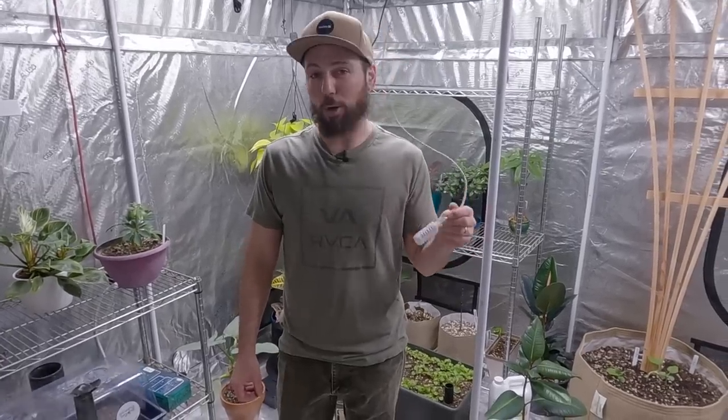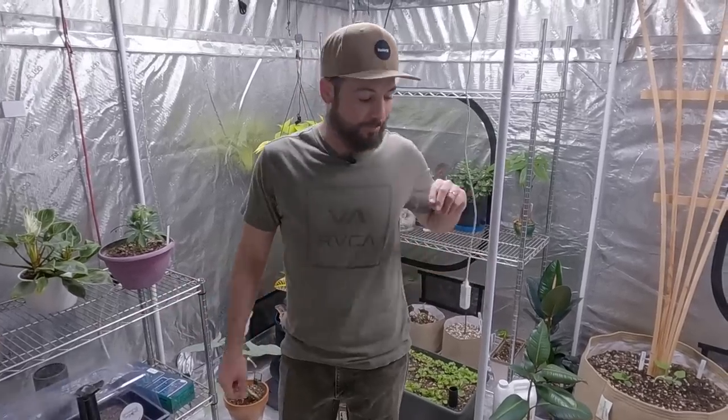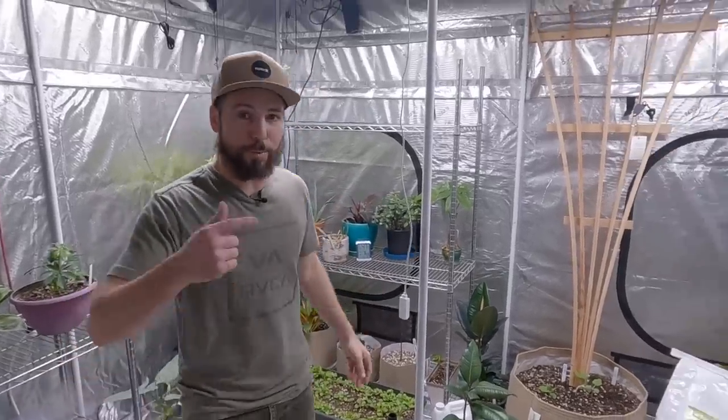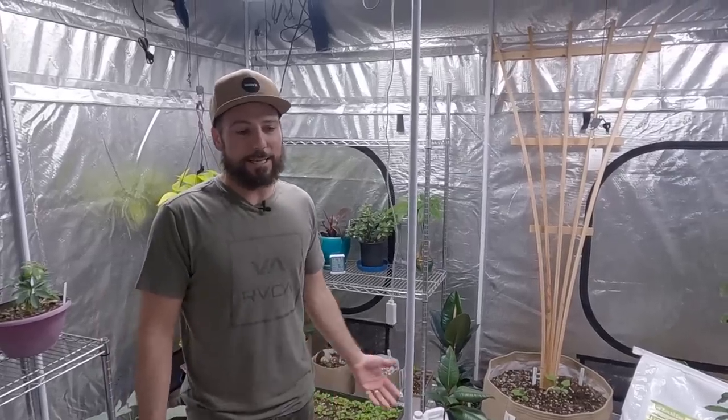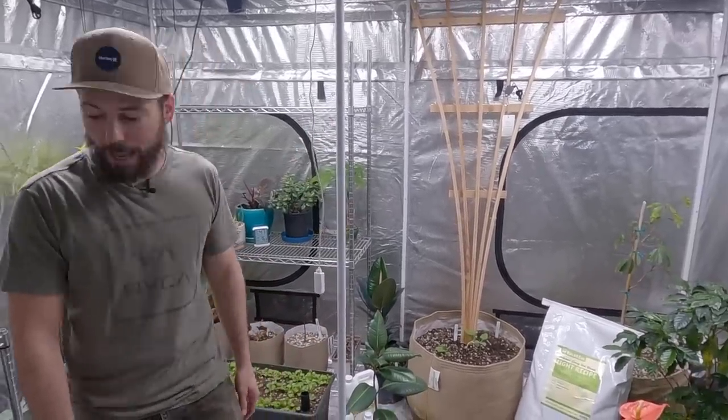That humidifier basically only fires when I open the tent — it reads the big drop in humidity and kicks on. Our goal will be to get off the standalone unit and onto the Niwa so that when I open the tent door we have more blast and fewer dips and spikes. Right now it's easier to have the door open, and I've got the lights turned down — everything seems to be happy.